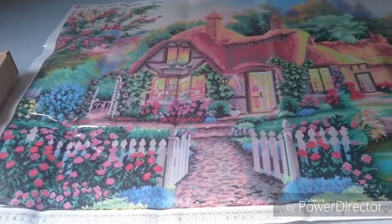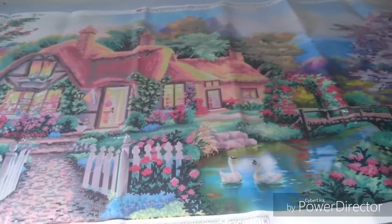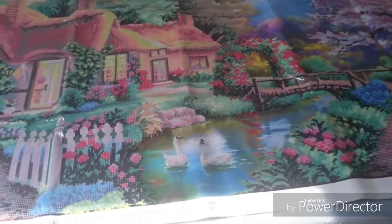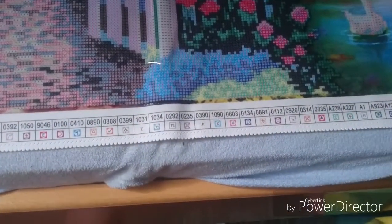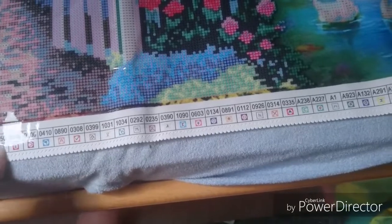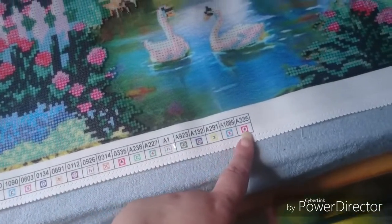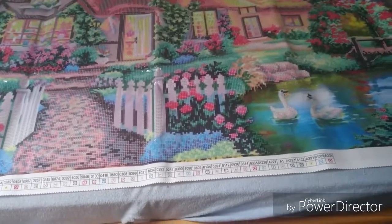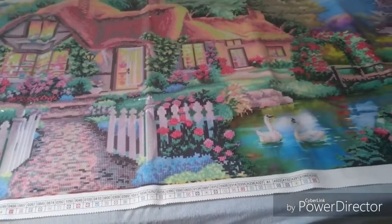I'm simply just so impressed with it. I hope I keep the camera still enough for you guys. It's just gorgeous. Let's count how many colors are going into this one. There is actually 59 colors — 59 colors! Yeah, you heard right. 59 colors are going into this painting.